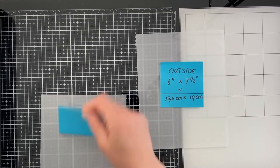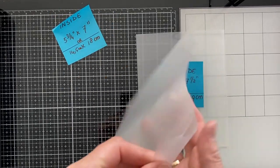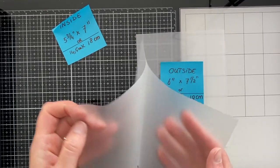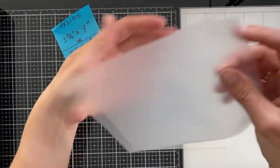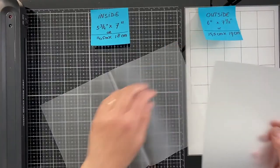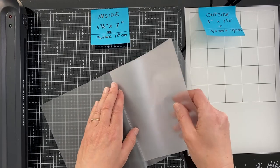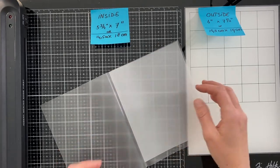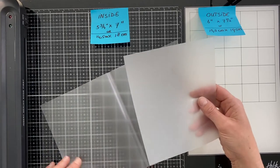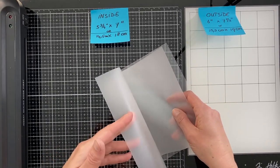Now I will show you again how to prepare the pocket. Turn the inside inside out and try to line them up perfectly. The glossy sides are facing each other. Now unfold the outside again and place the inside in it with equal space on both sides, and at the top line on top of each other, so there is more space left at the bottom.